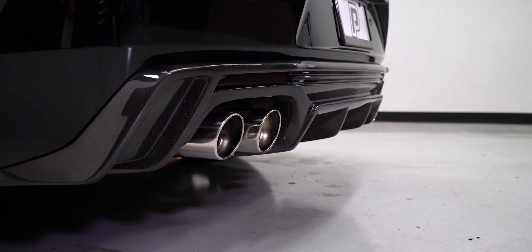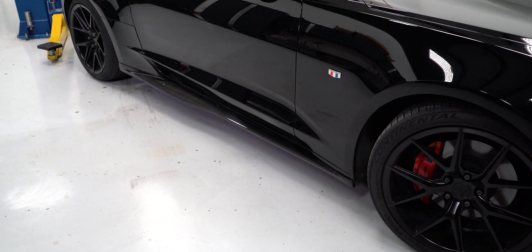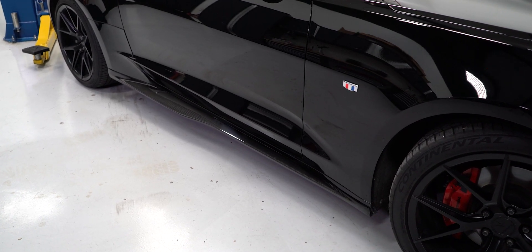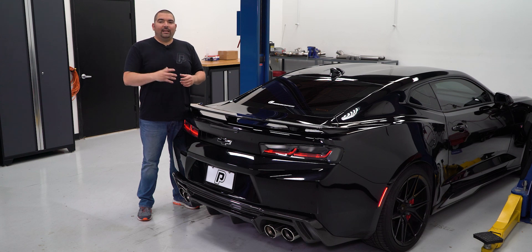To wrap it up, although anyone can lay carbon fiber, not everyone can finish it off like Anderson Composites. Their ability to take the carbon material and work it in such a manner that gives your Camaro aggressive styling with a factory-like installation sets them apart from the rest of the crowd. So if you have thought about adding some carbon to your build, take a look at Anderson Composites.